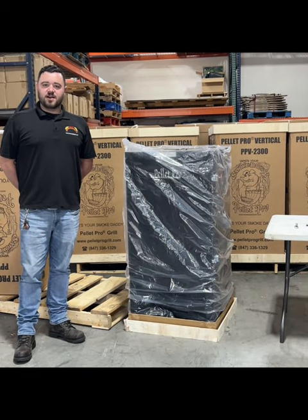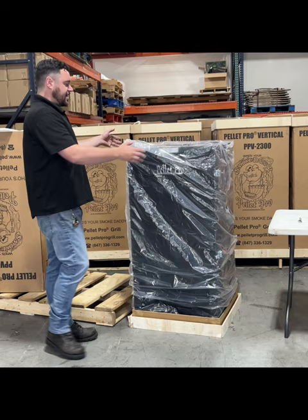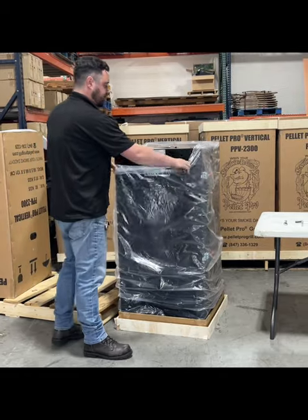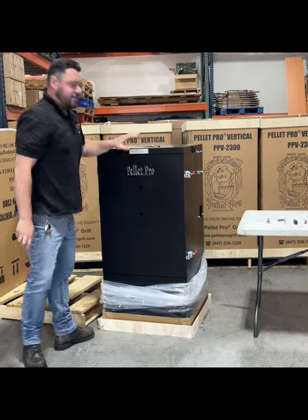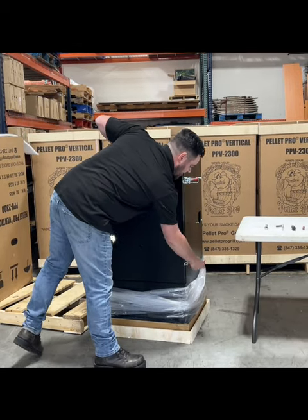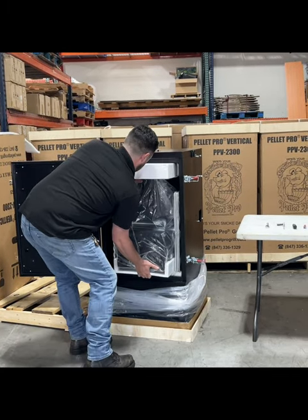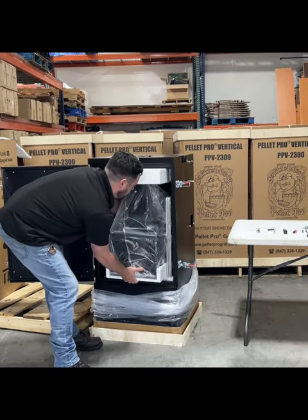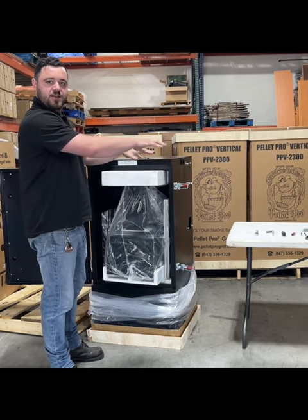After you get everything off of the pallet — usually with help from another person, that's always best — you just take the cardboard box off from the top. It comes off very easily. The next thing you want to do is take the plastic, pull it down all the way, and we're going to remove everything from the inside. I'll put it right here on the table, and I'll show you exactly what it comes with in just a second.